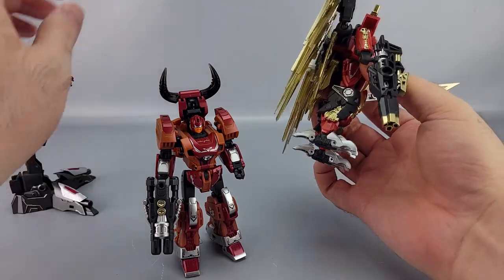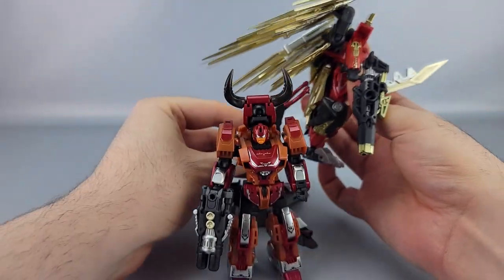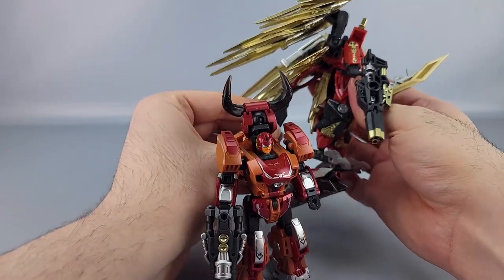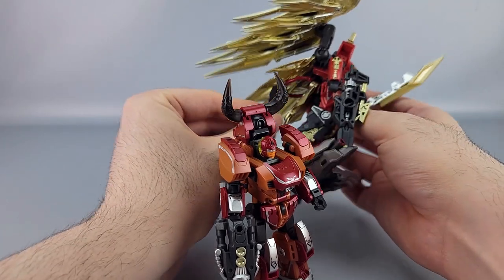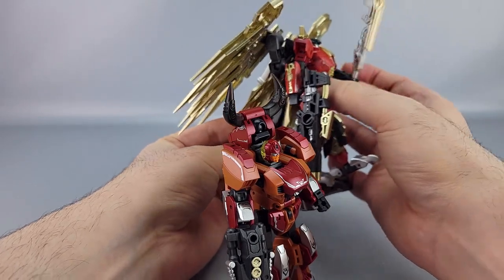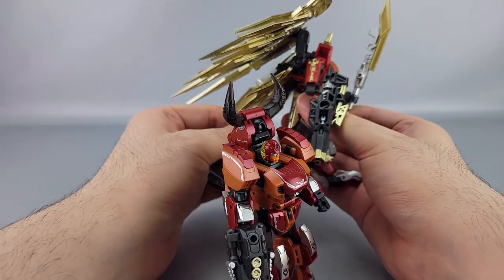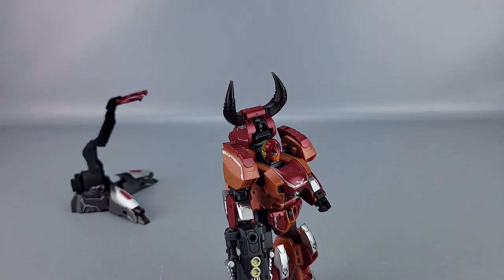Getting the flight stand positioned under all that is a little tricky — everything gets in the way — but it is doable. Just wanted to show that off since I mentioned it.